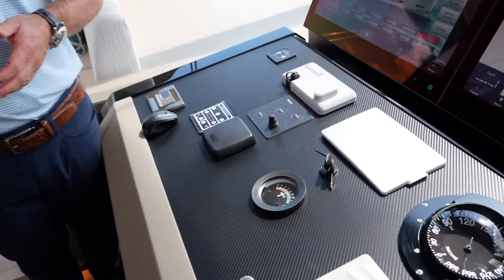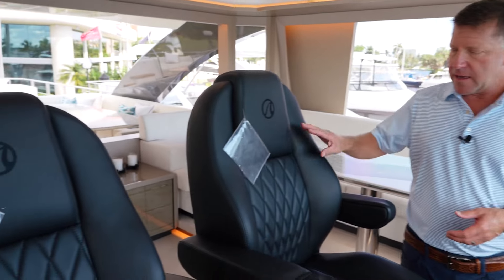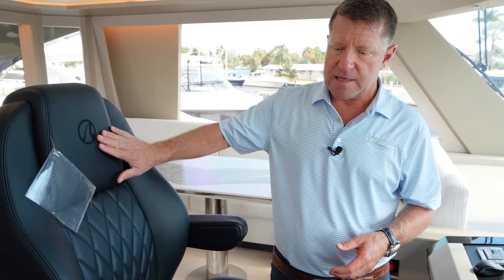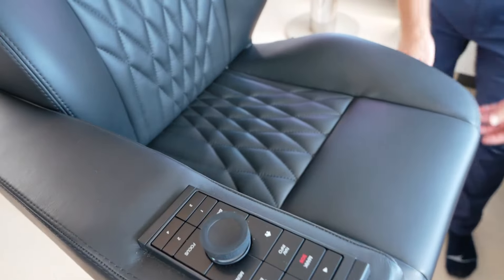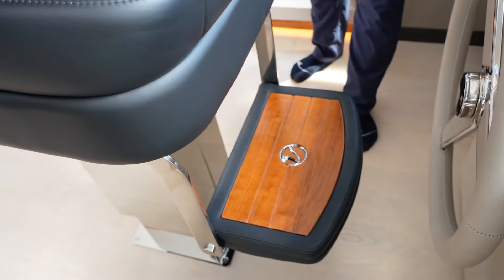One of the cool features of this area is where the captain sits and maybe the owner as they're running. You can see the diamond stitching in the upholstery and the OA emblem in the seat. These captain chairs are also electric — they go up and down and back and forth. And as you open up the step to get up here, you'll see the teak inlay with the Ocean Alexander symbol.